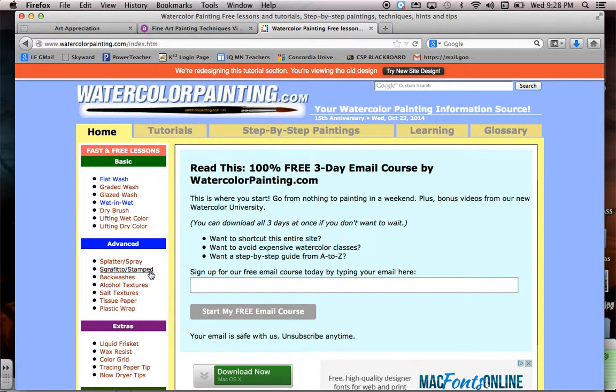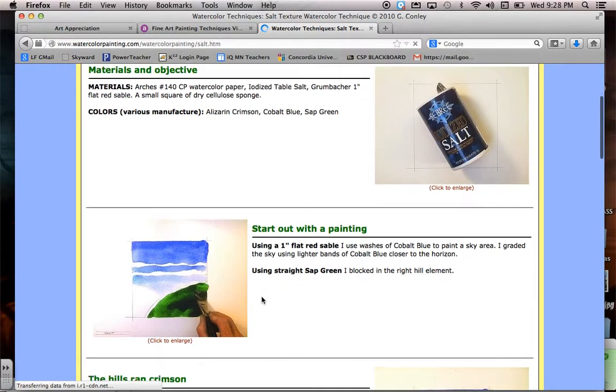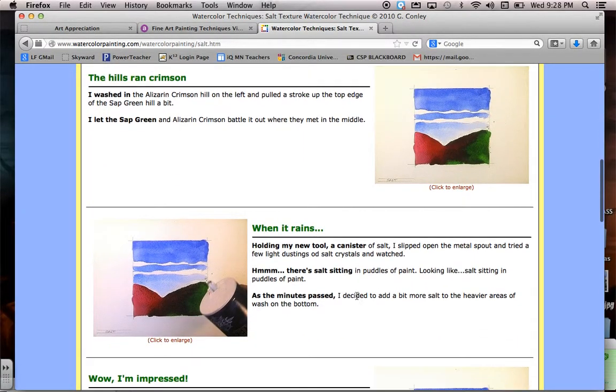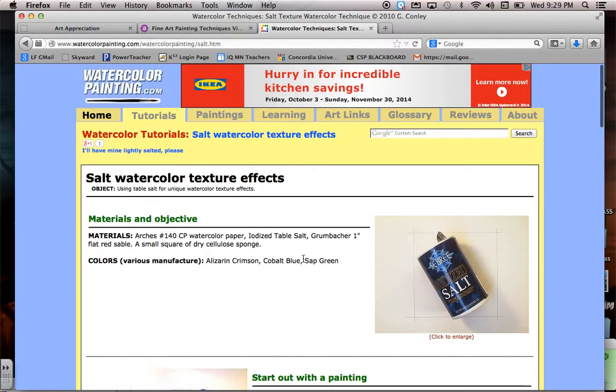Wet-on-wet is one of my favorites. I also like salt textures. With salt, if you create a wet-on-wet effect and the paint is still really wet, you can sprinkle a little salt on. What will happen is the salt picks up all the paint in that one little area, absorbs it, and leaves a lighter speck. The salt can also actually change some of the paint colors, so it creates a really interesting look.